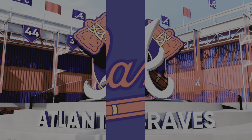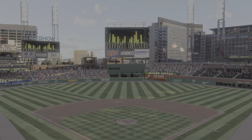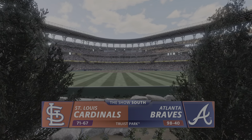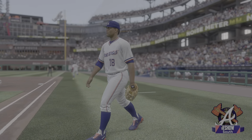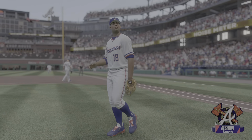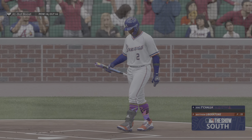Welcome in everybody, glad you're with us. We've got baseball on the show — it's the St. Louis Cardinals going up against the Atlanta Braves. First pitch coming your way next. And now your 2028 Atlanta Braves.